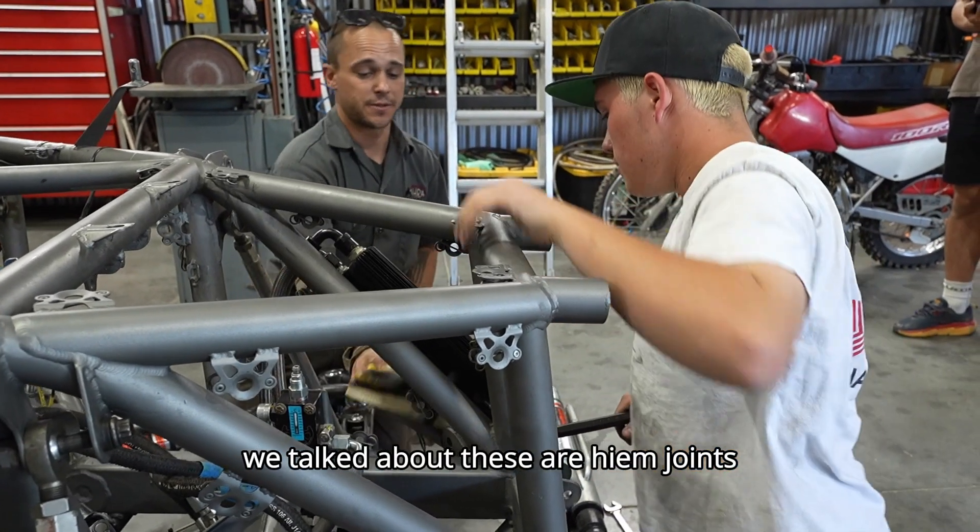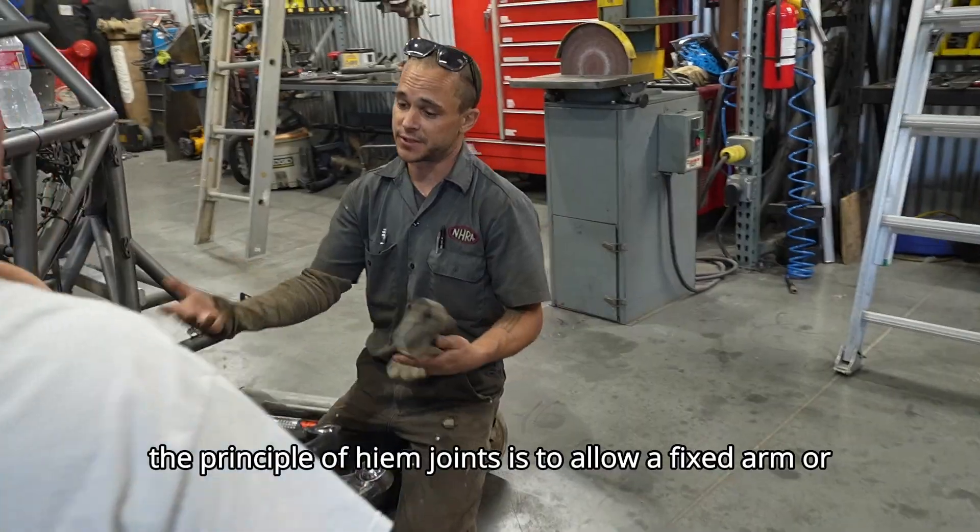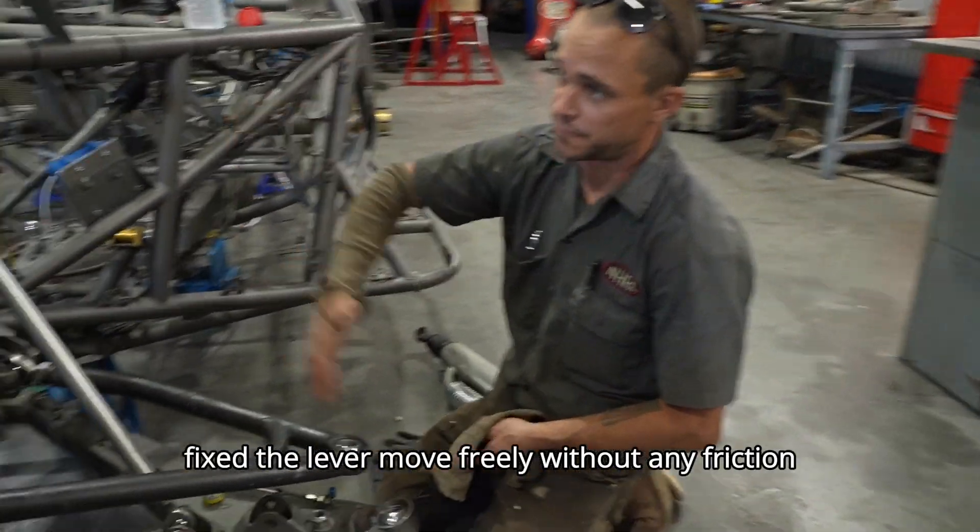Alright, remember we talked about these are heim joints. The principle of heim joints is to allow a fixed arm or a fixed lever to move freely without any friction.